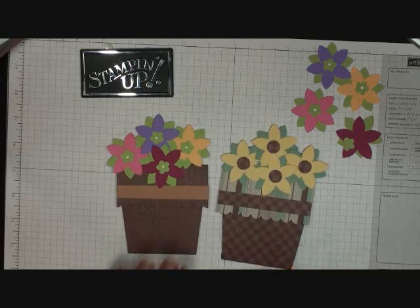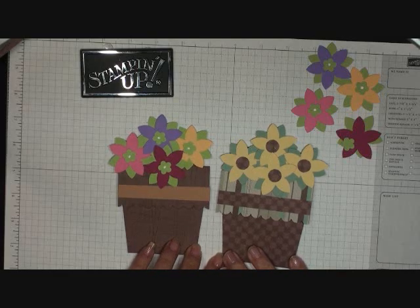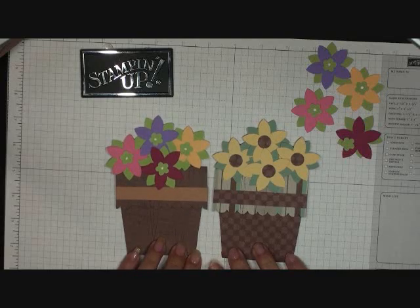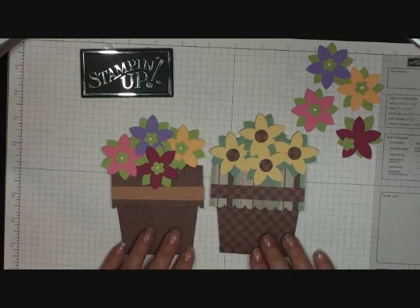Hi stampers! Today we are going to make this flower pot card — it's so cute. I saw it on Stephanie's blog. She has the written directions there and I posted the link right above my video on my blog, so click on that and go say hi to Stephanie. She said I could go ahead and make a video with her measurements, so today is the day. Thank you, Stephanie! Okay, let's get started.